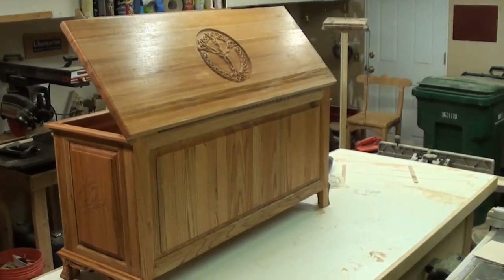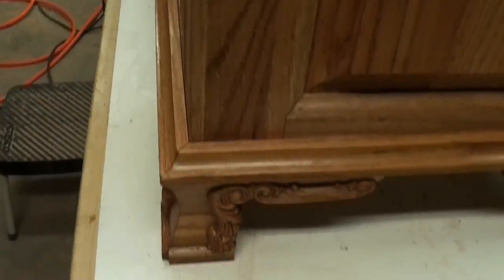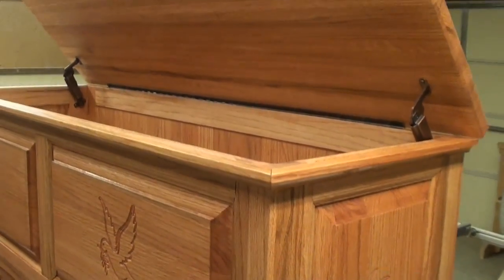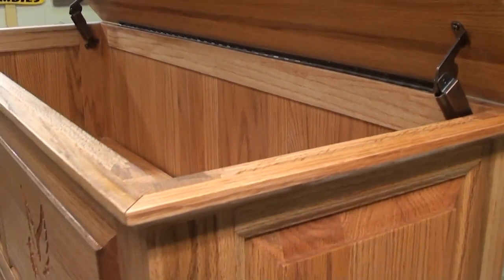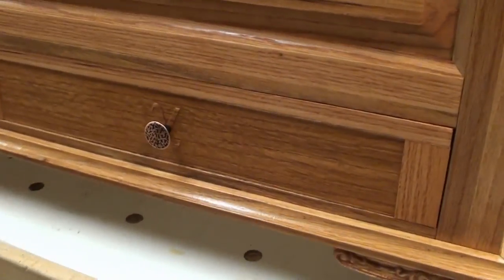Ladies and gentlemen, what we've all been waiting for — a completed hope chest! This build has been fun and exciting for me. I want to thank everybody who's been watching this video blog of this build, leaving all the comments and all the thumbs up. Guys, that really is appreciated. Here are the drawer pulls that we decided to finish up with.